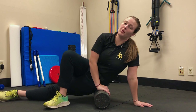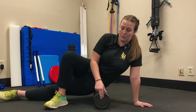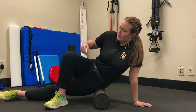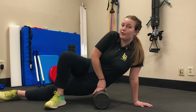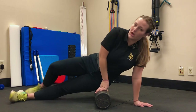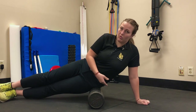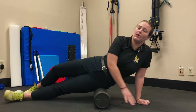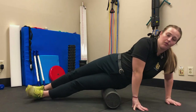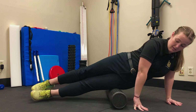Now we're going to go over how to foam roll your IT bands. You're going to be in a sidelying position with the foam roller underneath your hip. You can either be on one leg with the other out for support, or for added pressure, put one leg on top of the other. Divide it into two zones — the first zone is from your hip to your mid-thigh. Slowly go up and down, foam rolling nice and easy for one to two minutes.